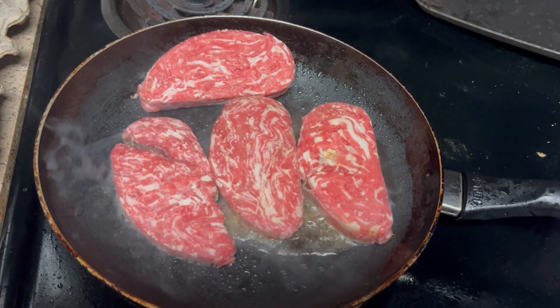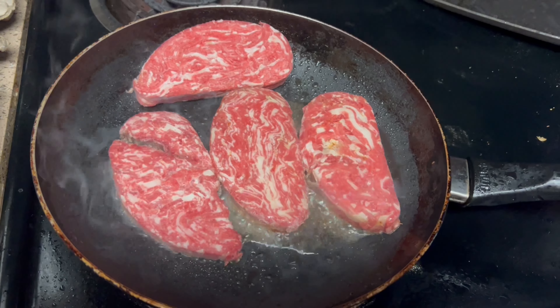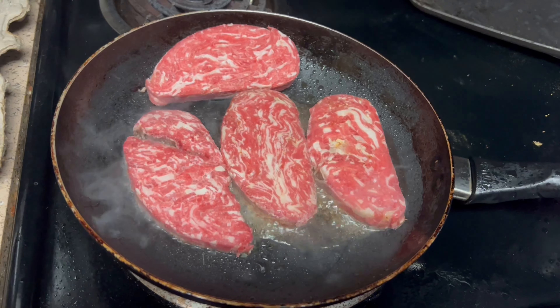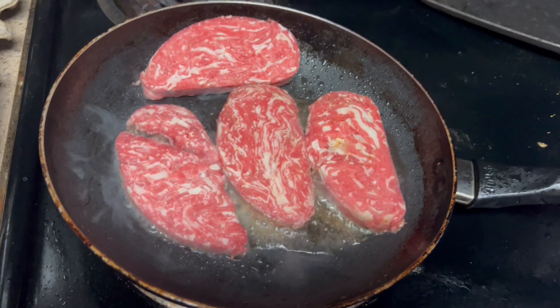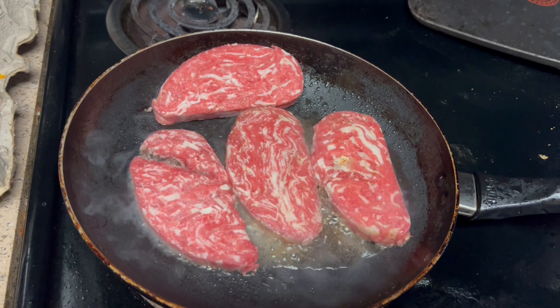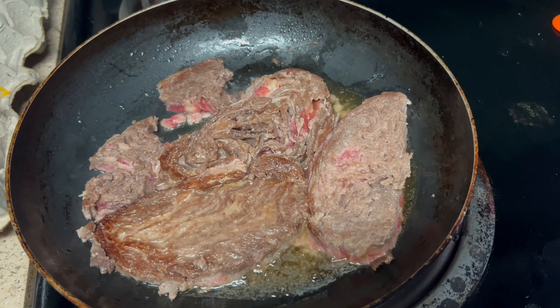I'm supposed to cook for two minutes on each side. And apparently this meat breaks easily once you use a spatula. So I'm waiting two minutes right now — it's 1:21, so at 1:23 I'll have to flip it over.